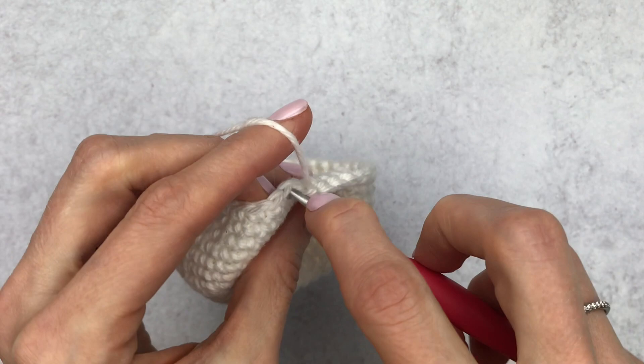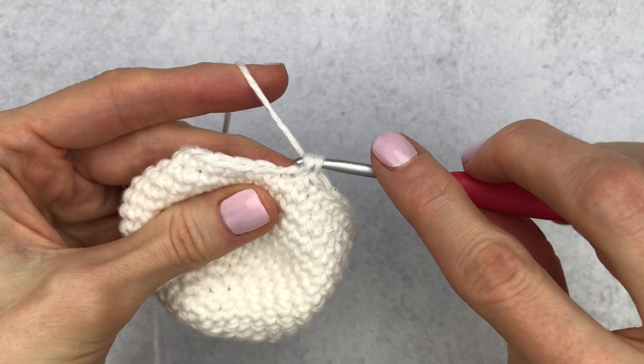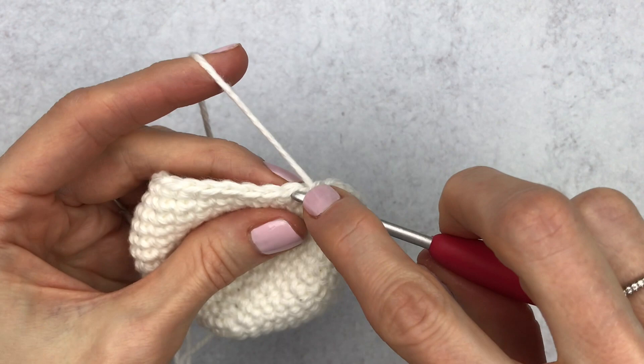Continue making decreases and five single crochet around. Make decrease three, single crochet in the next five. If this is going too fast, watch my other video at a slower pace. Make decrease four, single crochet in the next five, decrease five, single crochet in the next five. Change your stitch marker.